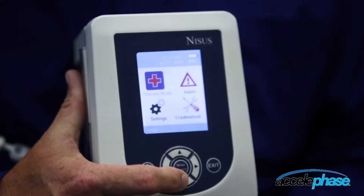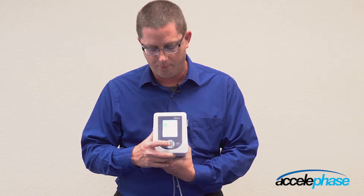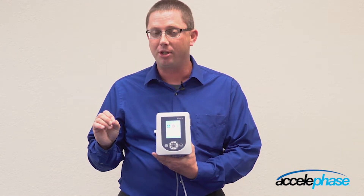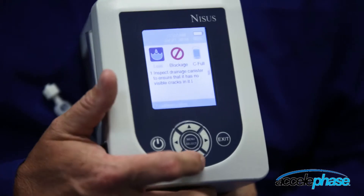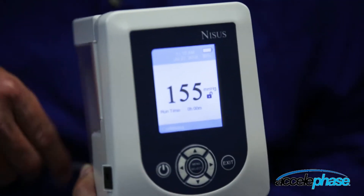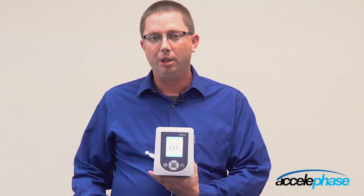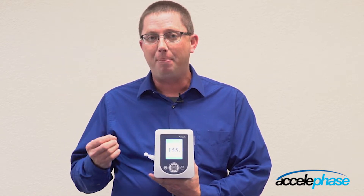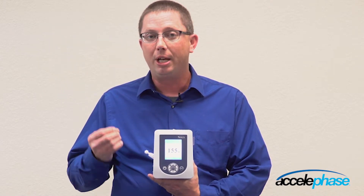The fourth icon on this device is the troubleshooting menu. This is where you can read how to rectify any alarms that occur on this device. You can pull up a leak alarm, for example, and scroll down to walk through step-by-step instructions on how to rectify the alarm. You also have the ability to read how to troubleshoot an alarm prior to an alarm occurring.